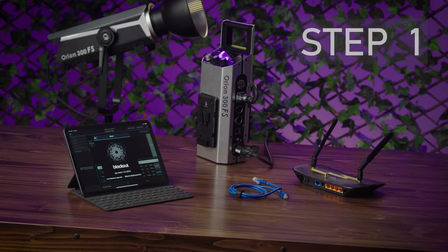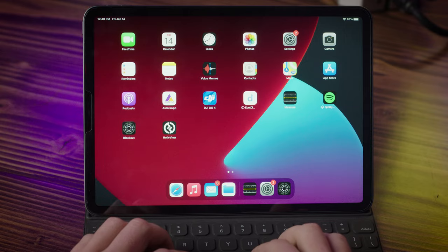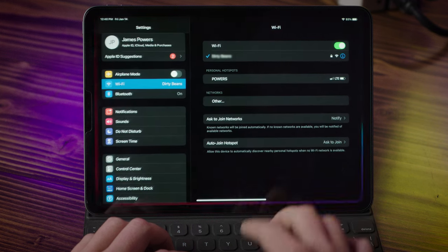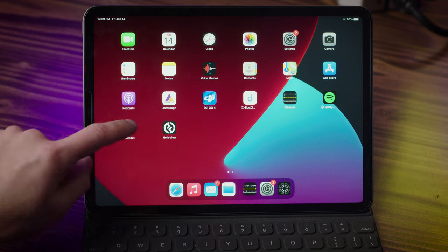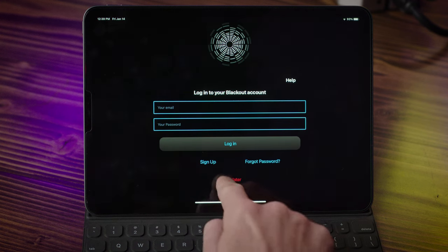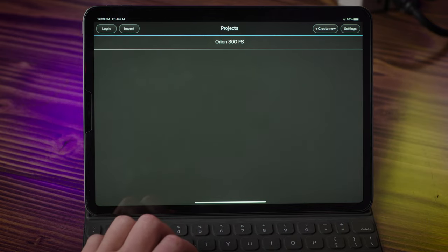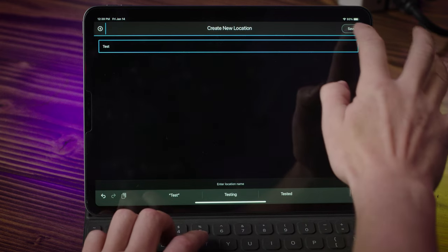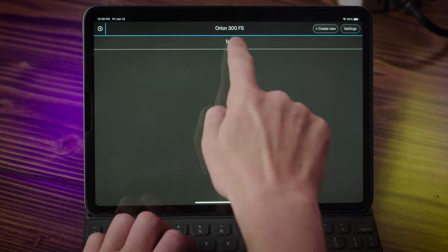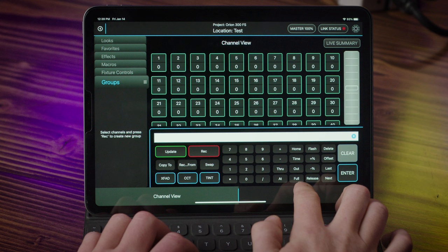We will begin by adding a DMX profile for the Orion 300 FS into the Blackout app. Connect your tablet to the internet so you can download these DMX profiles. Open Blackout, hit login later, create a name for your project, and click save. Tap your new project and add a new location, name your new location and click save. Tap your new location — this opens up the main user interface for the Blackout app. We still need to download and add our DMX profile.